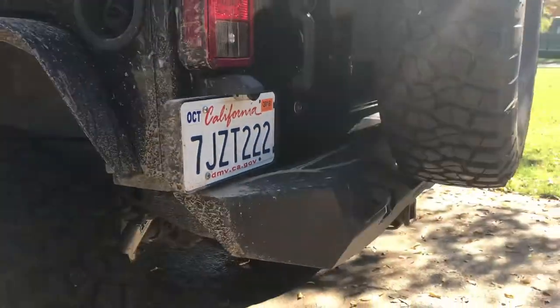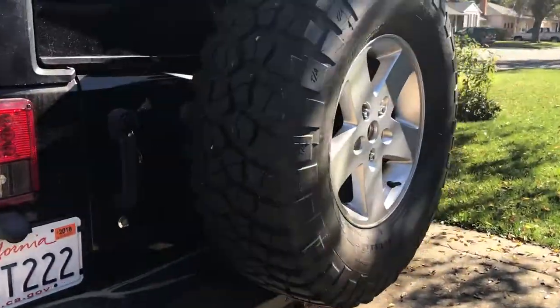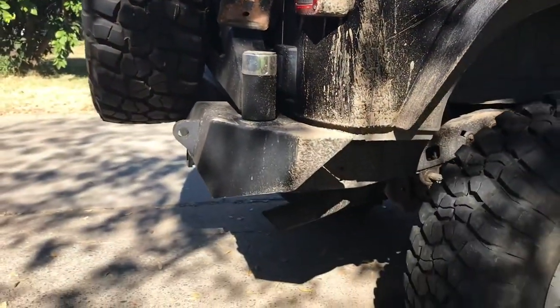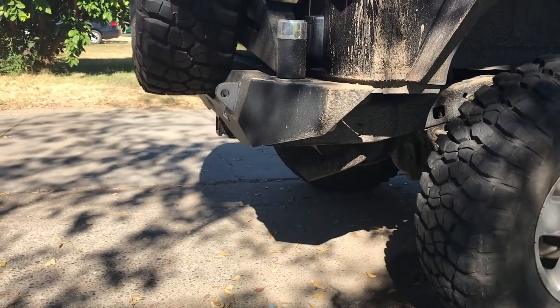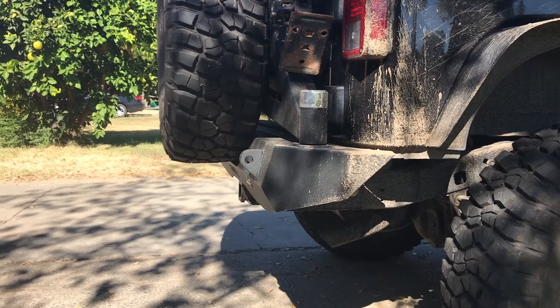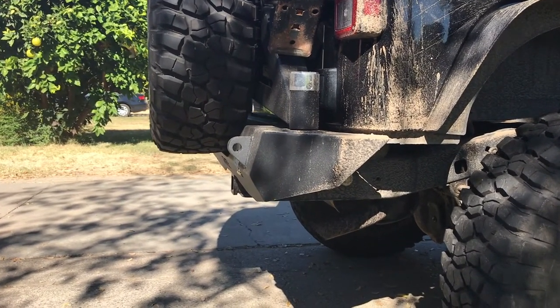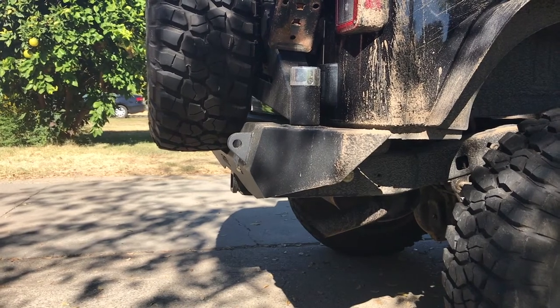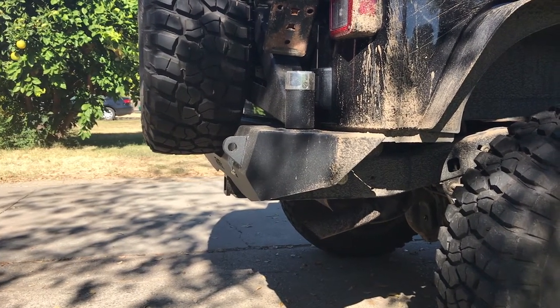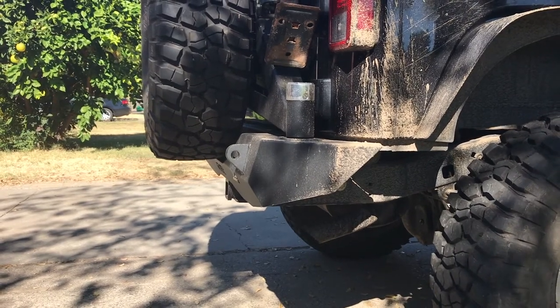Coming around to the side to get an idea of the angle and cut of the bumper — the departure angle and that sort of stuff. It sticks out a little bit more than some other bumpers on the market, but not much past the factory hitch, and it kind of angles up a little bit. I have dragged the bottom corner of the bumper a little on some steep sections of trail, but nothing too bad.